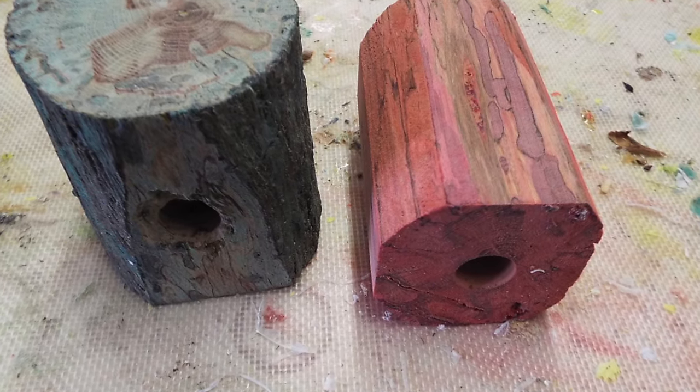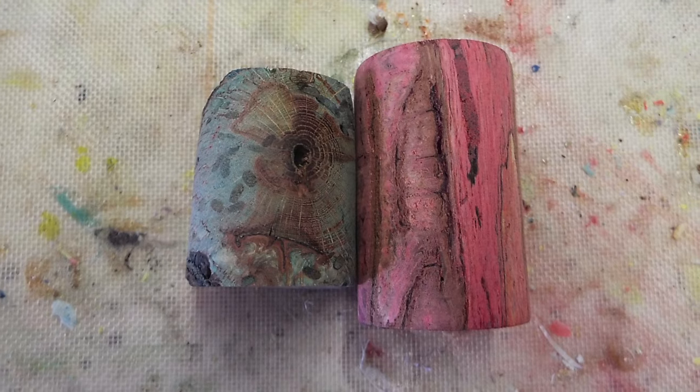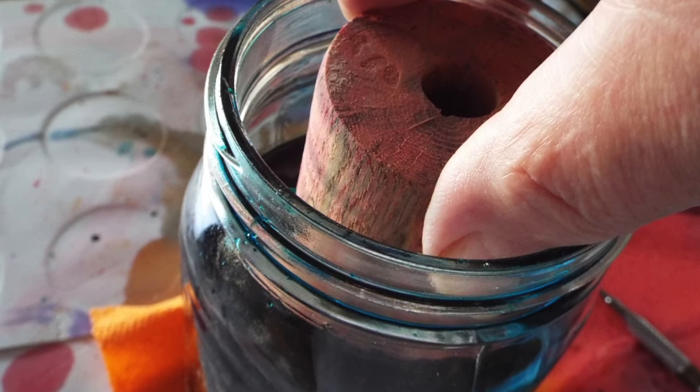Here's after the first dye, blue and red. This is after I turn them down again. I'm going to dye them again a second time. This is the blue one in the red dye, and the red one going into the blue dye.